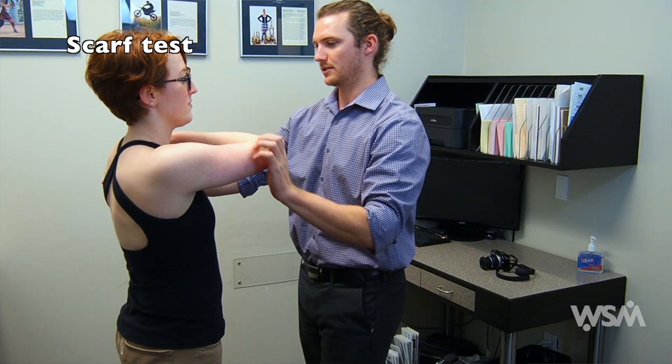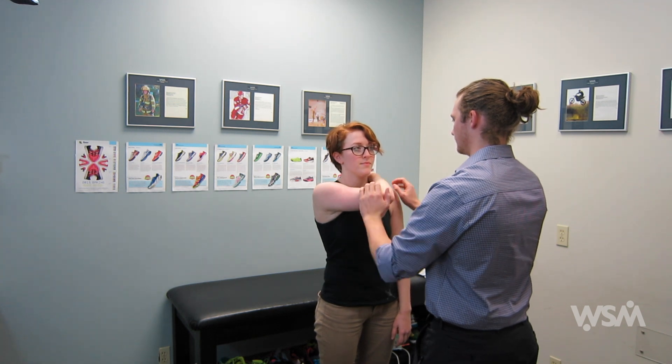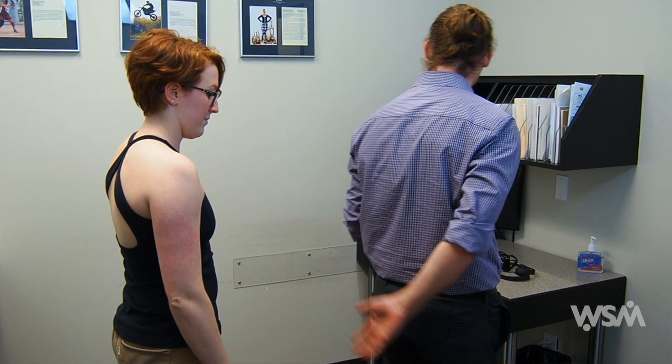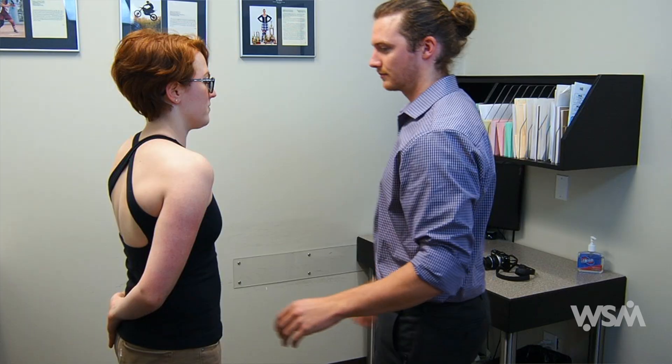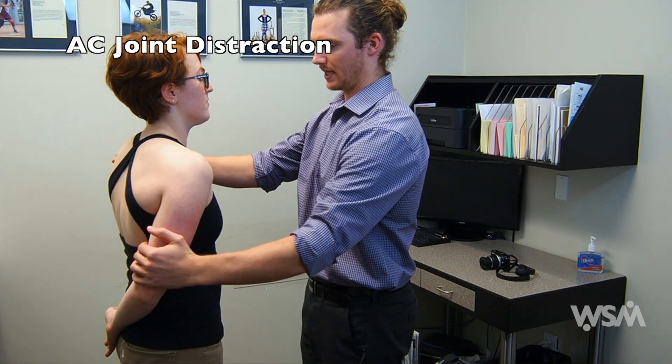Next, you can evaluate the AC joint. The scarf test compresses the AC joint — assess for pain in this position. You can also ask the patient to put their hand on their opposite glute, which opens the AC joint, and assess for pain.